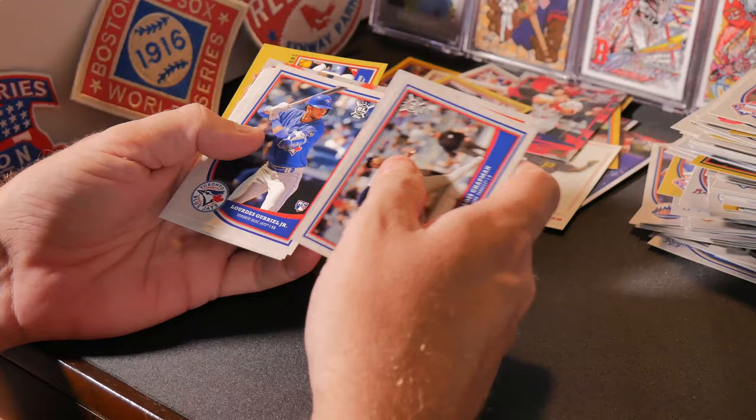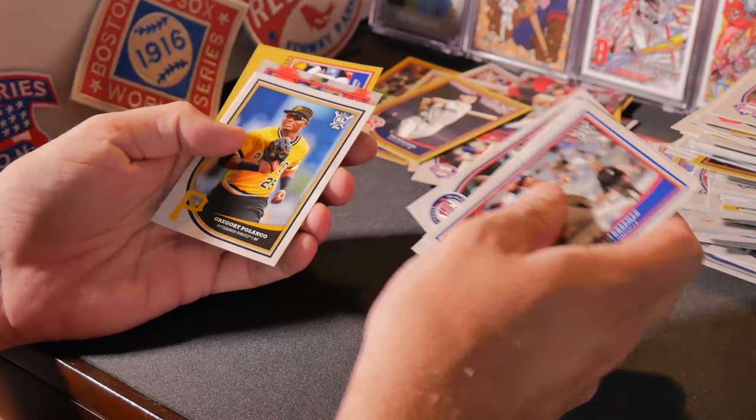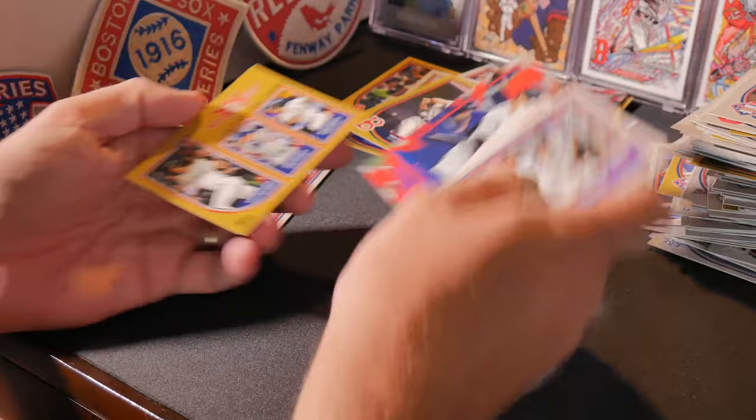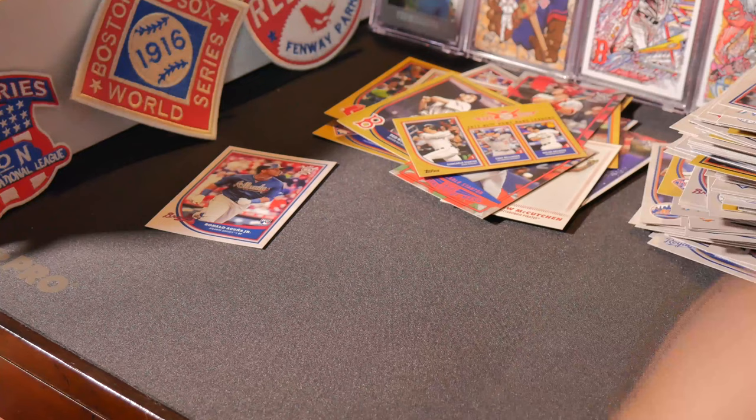Aroldis Chapman, J.T. Realmuto, Lourdes Gurriel Jr. rookie — alright, rough going. Zach Granite rookie, Gregory Polanco, Rick Porcello. Giancarlo Stanton, Charlie Blackman, Freddie Freeman Stat Kings — Monsters of Mash — Giancarlo Stanton, and a gold Stat King with Giancarlo Stanton, Cody Bellinger, and Nolan Arenado — that's an interesting one. Alright, we're down to our final four packs.